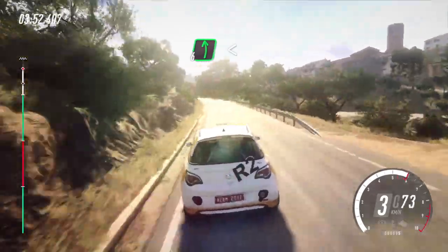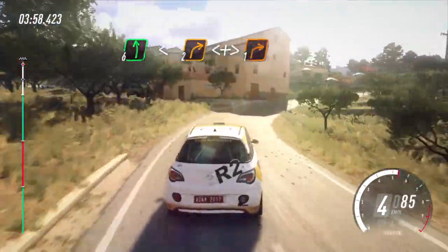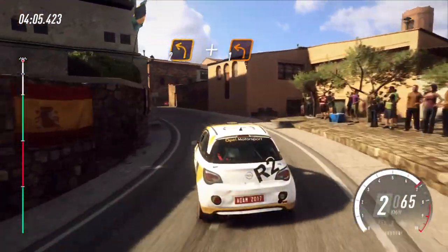Into 6 left, very long. Opens, over crest, into 2 right long. Opens, tightens, 1 right. Into 2 left. To crest, 1 left.